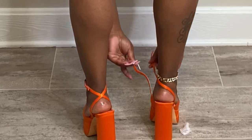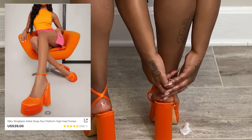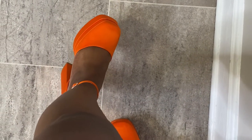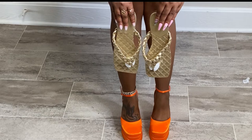Moment of silence for the Versace dupes — I absolutely think these heels are fire. They are high but very comfortable, obviously because they are a platform. I got my normal size, an eight and a half, and they fit perfectly — not too small and not too large. I got them to go with that orange and pink skirt, so we'll see how that turns out.